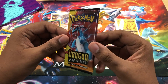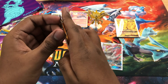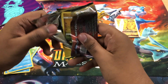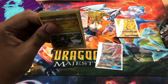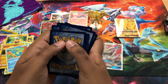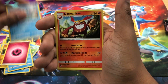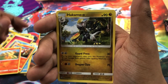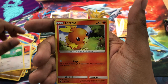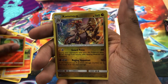Very last pack. Salamence pack, let's do this. All right, let's make this last pack magic. Let's get that last pull Hyper Rare. One, two, three, four. Fairy Energy. Fionn. Darmanitan. Combustion. Hakamo. Dratini. Kangaskhan. Swablu. Torchic. Reverse Holo Charmander. And our final rare is Kommo-o Holo. Okay.